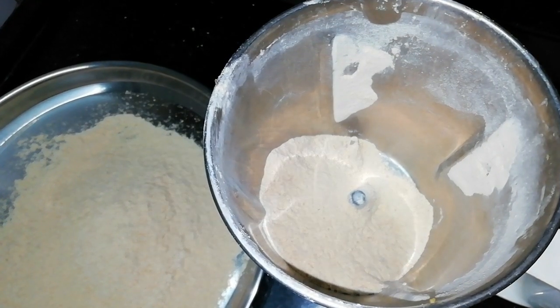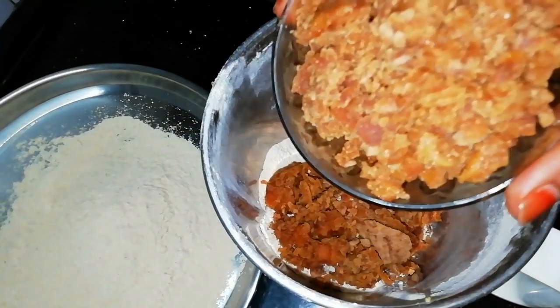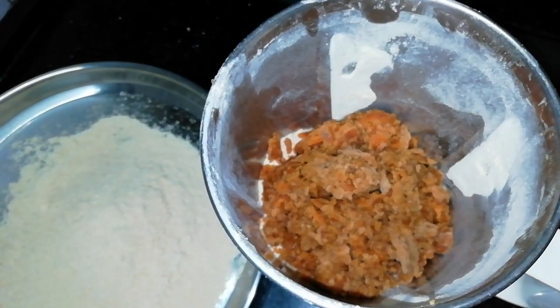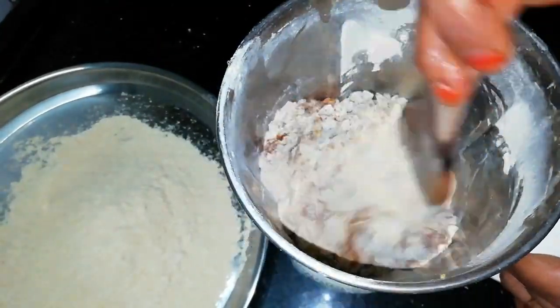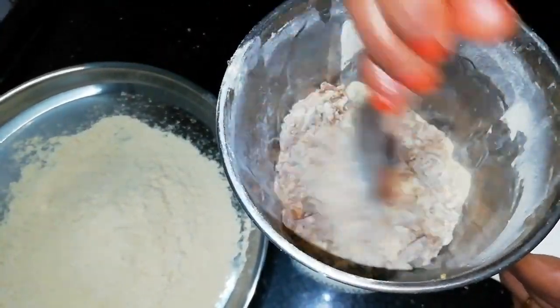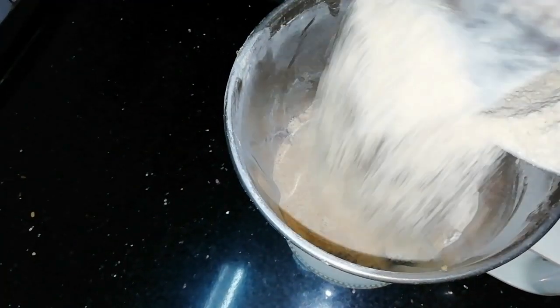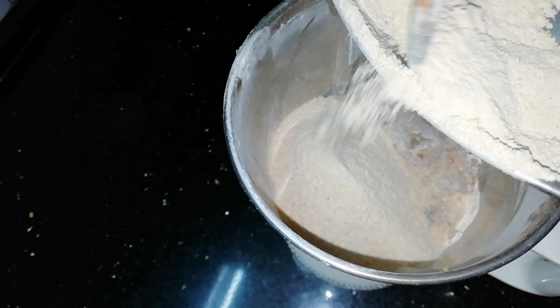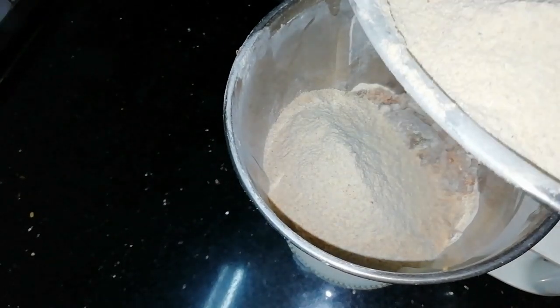Add 2 cups of milk, then add 1 cup of milk.